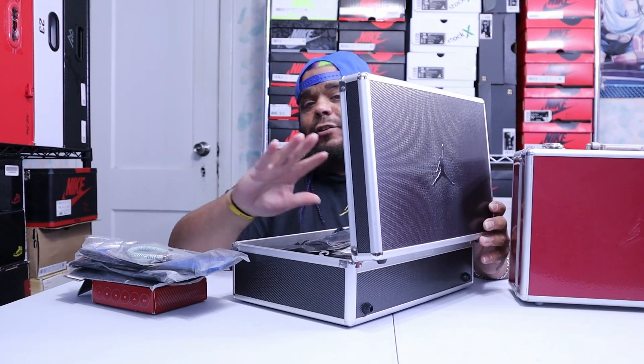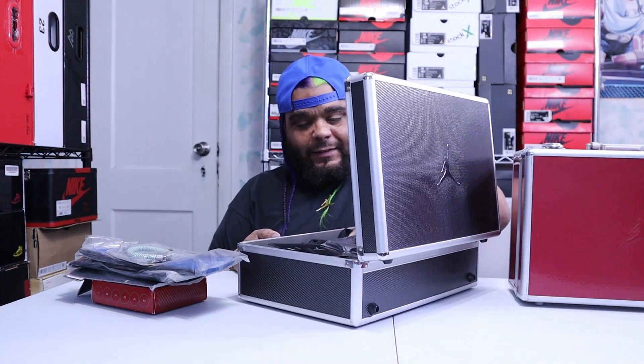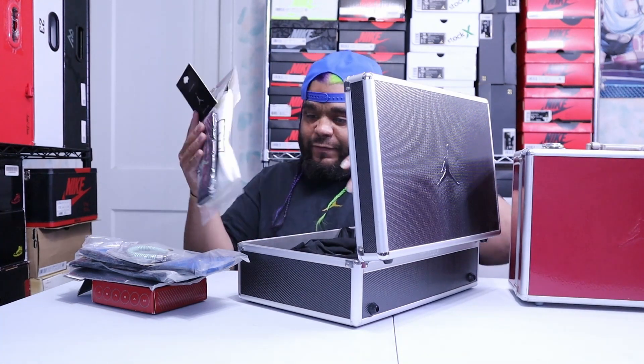Oh man, I gotta do a whole separate video for this man — this is all my Jordan stuff from back in the day.